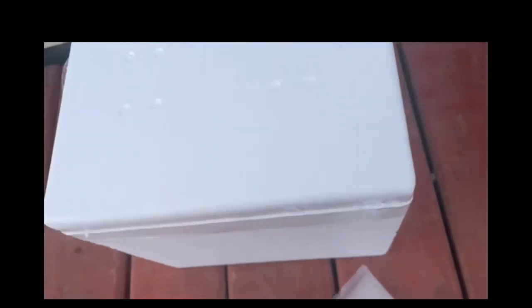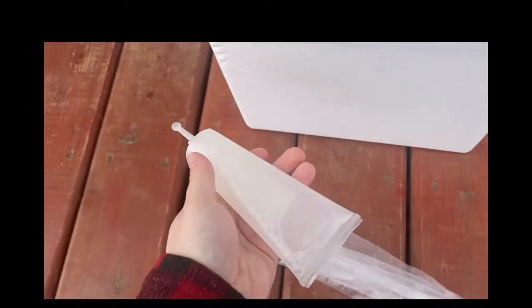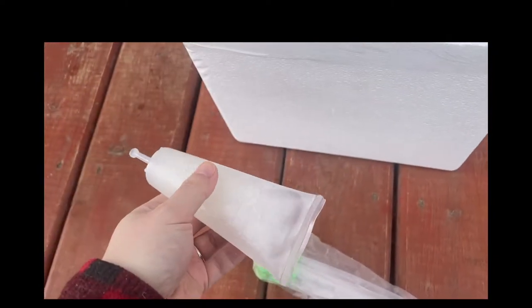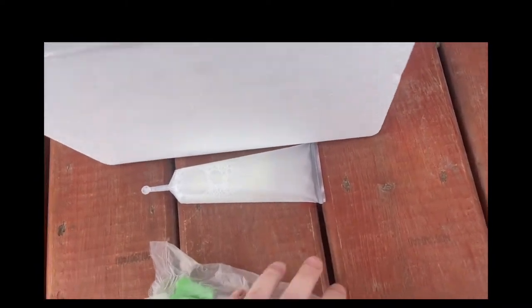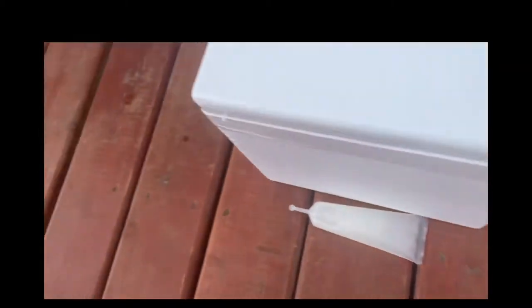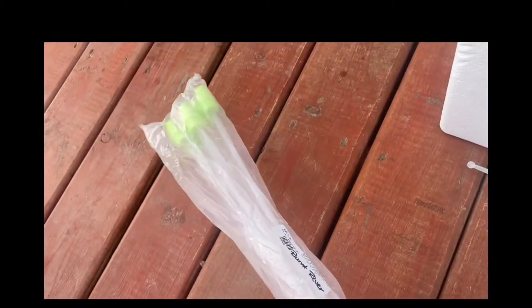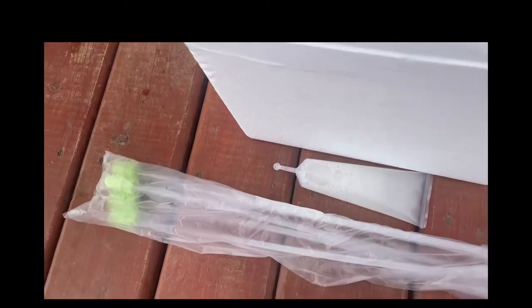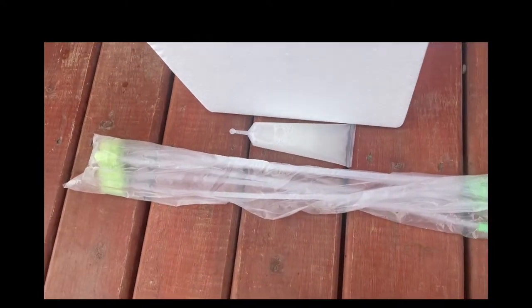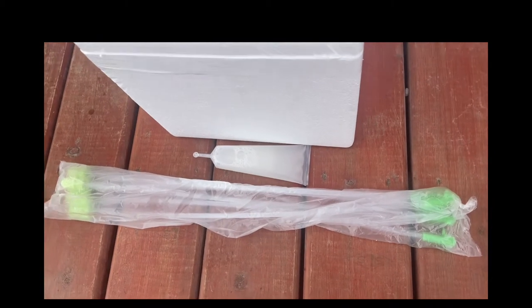You will still need to be moving the semen two times a day, as the cells kind of go to the bottom with gravity. We also got a five-pack of foam AI catheters, and you'll need some lubricant for when you insert those into your gilt.